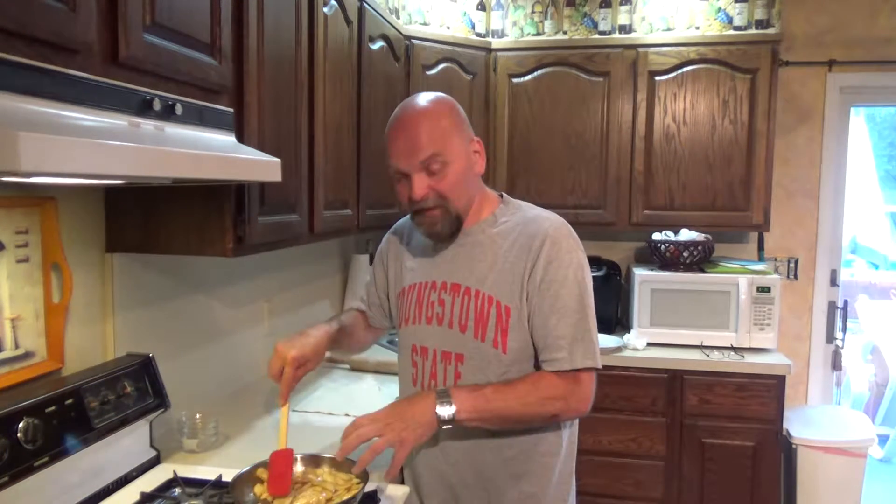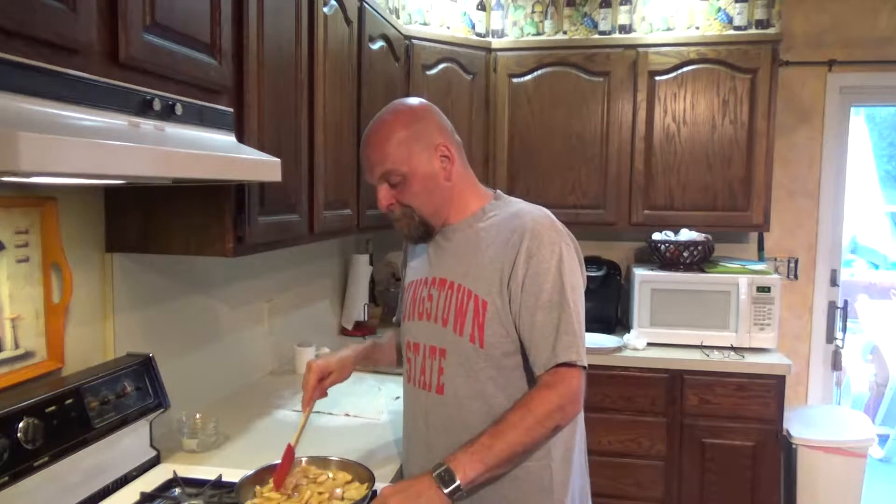You just stir in that little bit of cornstarch, and you can see already that all that liquid in the bottom of the pan is just thickening right up. So we're just going to brown this a little bit more, then shut it off, leave it on the side, and let it cool down for our filling.